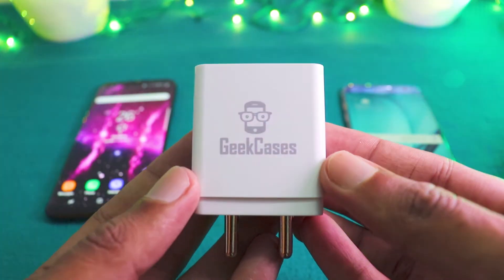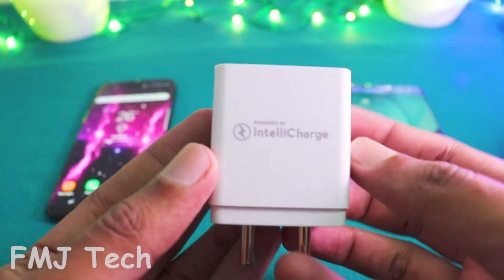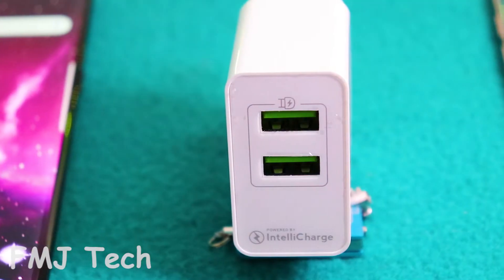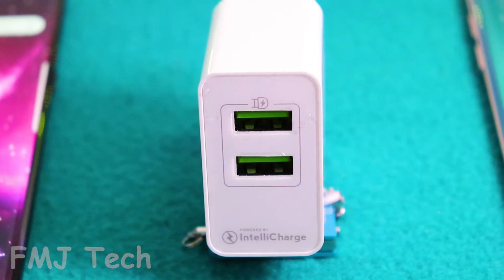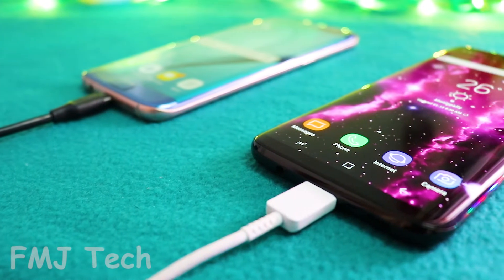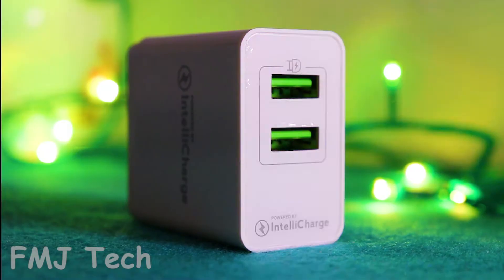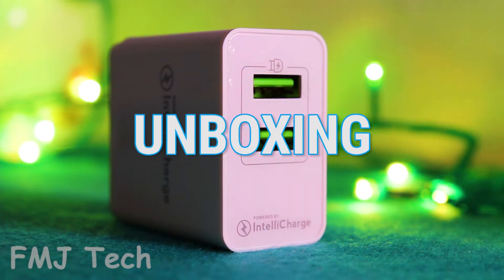What's up guys, Femil here, and this is the Geek Cases Zipcube Universal Adaptor — a good piece of technology. The reason why Geek Cases is the best top-selling brand is mainly because they always try to introduce the latest technology to all of their products, and yes, this is one among them. So let's jump into the product unboxing.